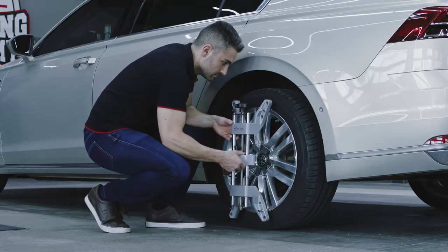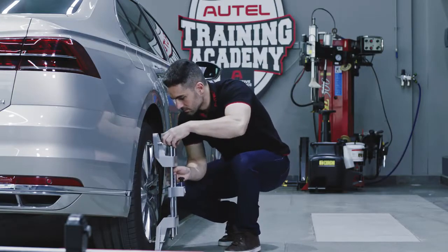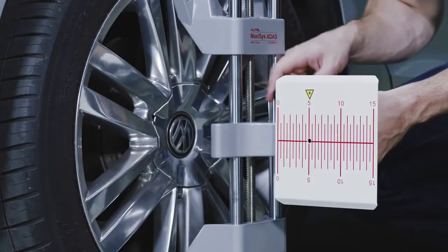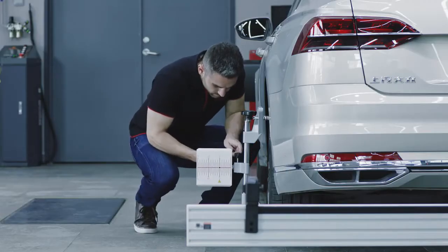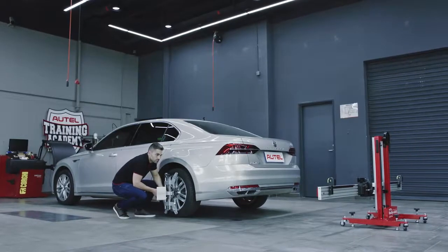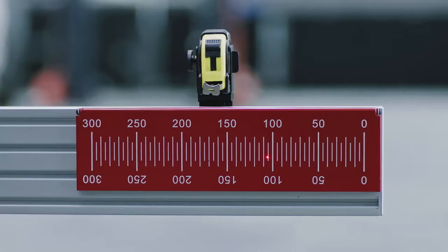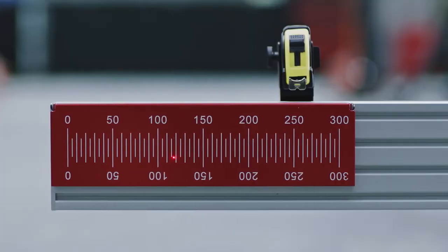Attach the wheel clamps to the rear wheels of the vehicle by placing the pawls outside the wheel rim and tighten. Ensure the wheel clamps are firmly secured to the wheels. Insert the connecting shaft of the laser into the clamp port. The laser calibration board should be facing the rear of the vehicle. Tighten the bolt to secure the laser. Turn on the attached lasers and adjust them so the beams light the rulers on each side of the crossbar cover plate.